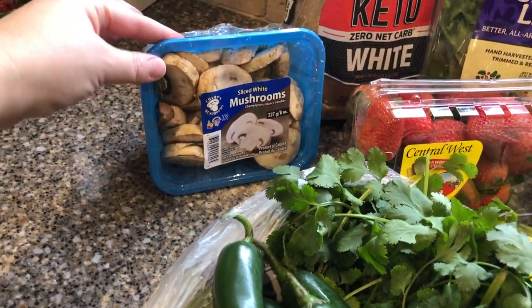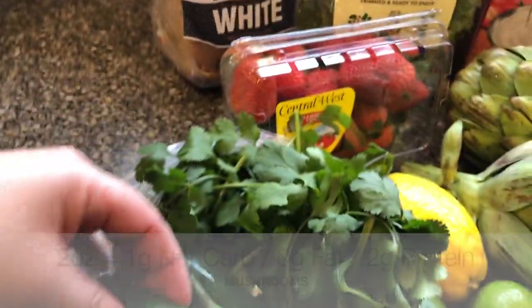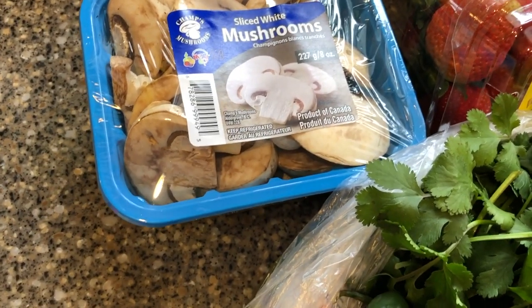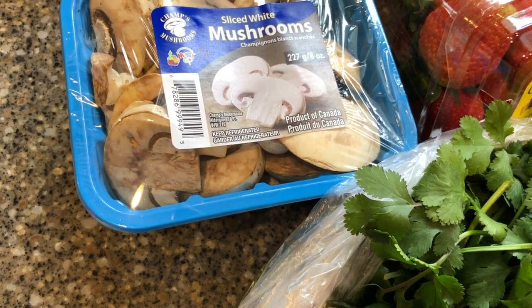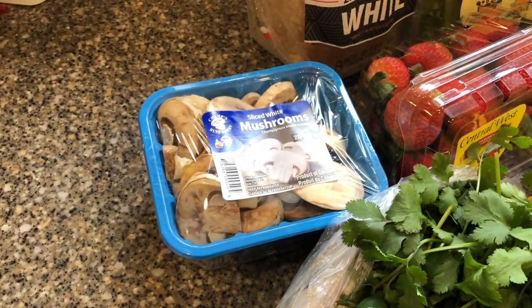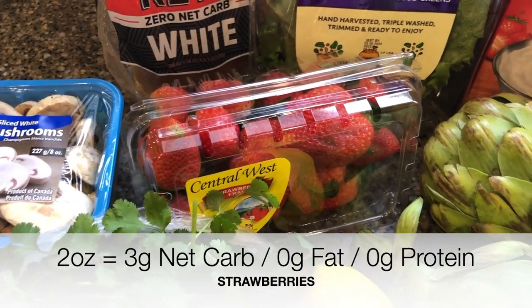Let's start with some of the produce over here. I picked up some mushrooms for pizza — I don't know what kind of pizza I'm going to make. It's probably just going to be literally just cheese on a pan with some toppings. Some kind of pizza, something's happening tomorrow. I love mushrooms on my pizza. Strawberries, of course, a keto staple.